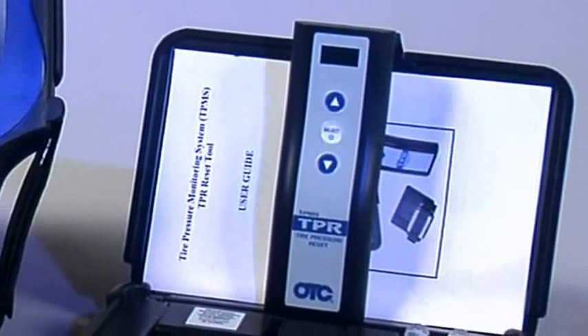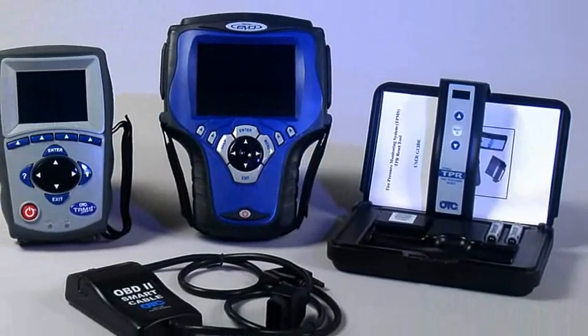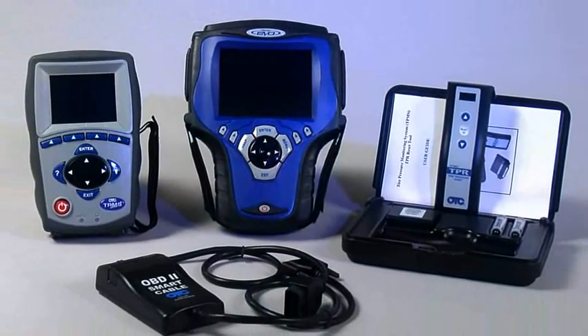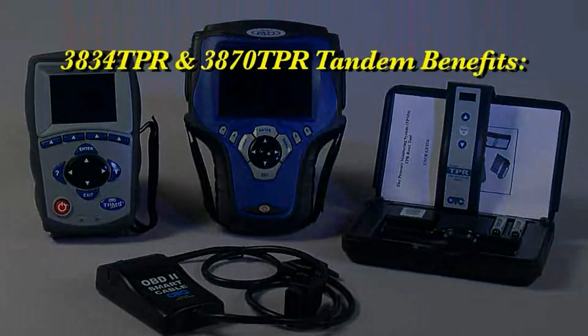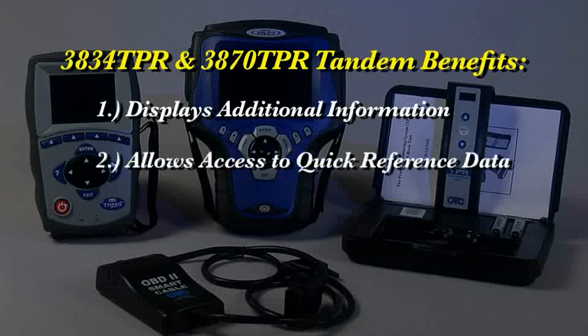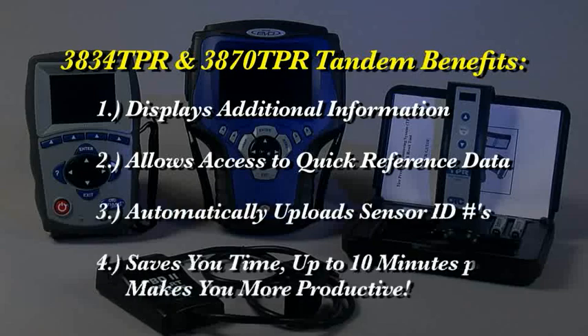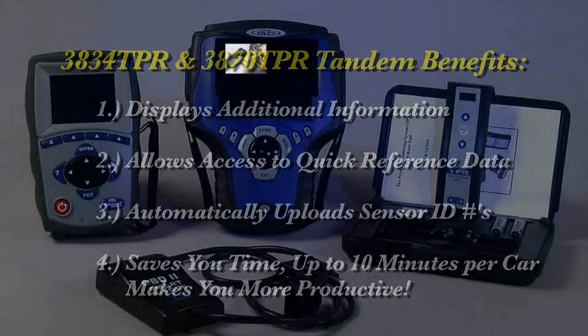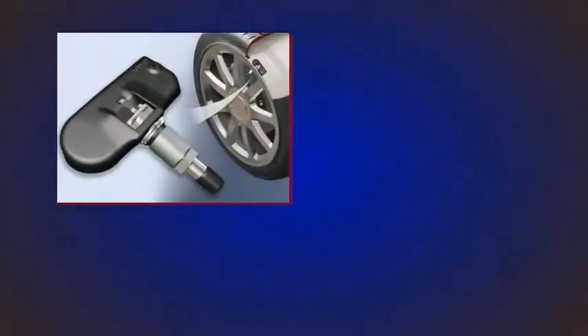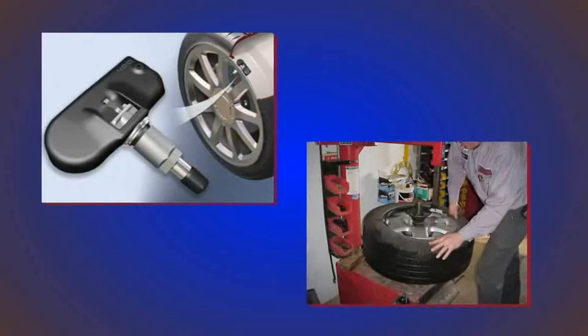We've shown you how the tool works in standalone mode. Let's take a look at how the 3834 works in tandem with the Genesis scan tool or the 3870 TPR tool. The benefits of the tools working together are: one, displays additional information; two, allows you to access quick reference data on the scan tool; three, automatically uploads sensor IDs, which could save you up to 10 minutes per vehicle of just inputting the IDs. We previously mentioned the problems caused by a sensor replacement that is not recognized by the vehicle, and we're now going to show you the proper procedure you would follow after installing a new sensor.